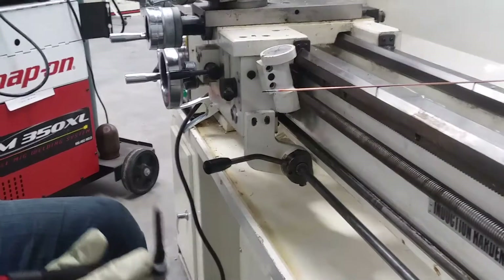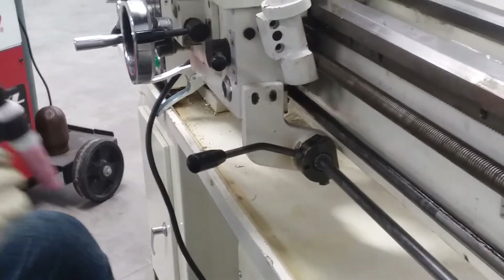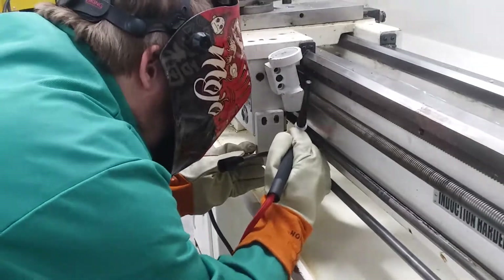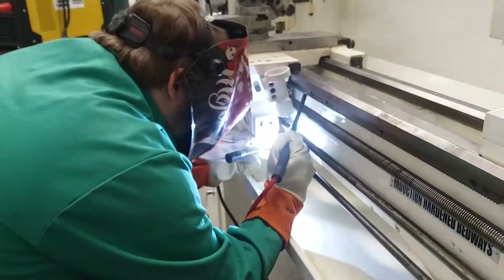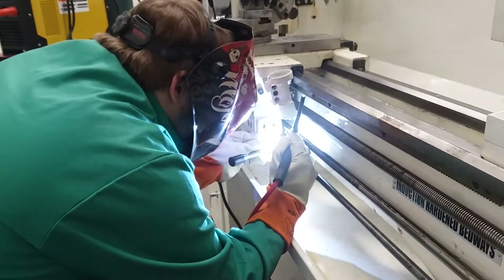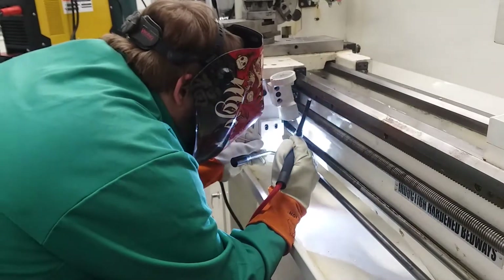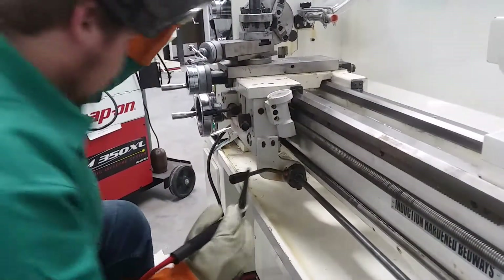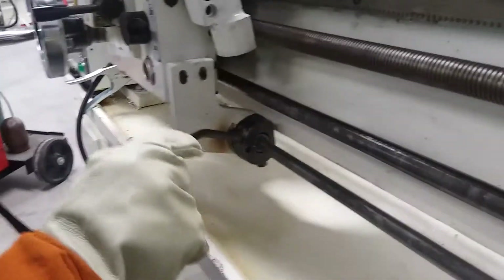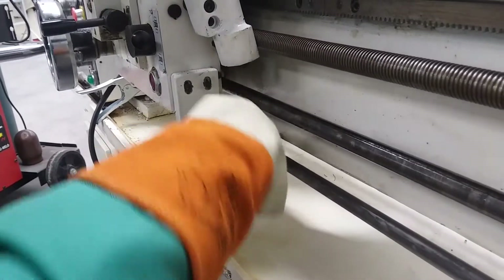Oh, looky there — it stayed there. Alright, I got it tacked on now, so I'll go ahead and work on running the bead around. Yep, working just fine YouTube. Nice and strong — got the top little portion started welded there.